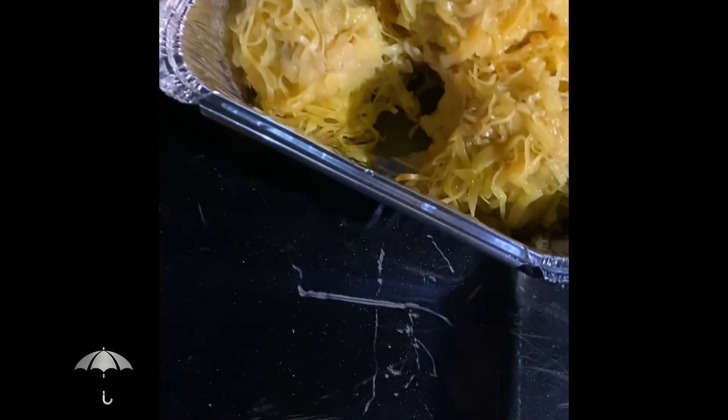So, the crab dumplings — I've heard nothing but good things about them. Let me see what I'm gonna be doing. This is crazy to see.